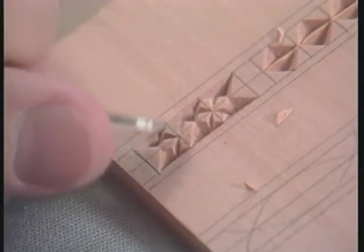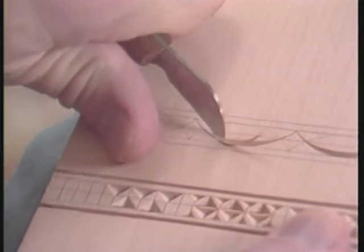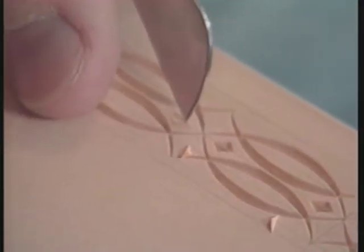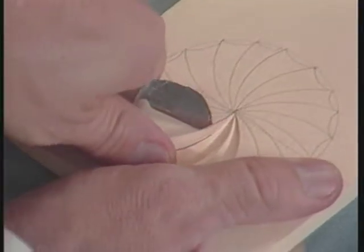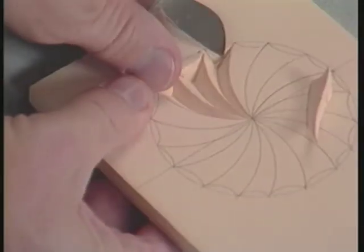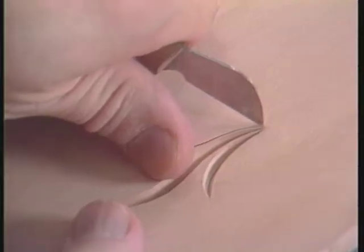Once you learn the technique of how to hold the knife and how to apply it to the wood, the anxiety disappears and the skill comes very quickly. I really became drawn to chip carving because I was impressed with the simplicity of it, the wide range of application, and how quickly you could get results.